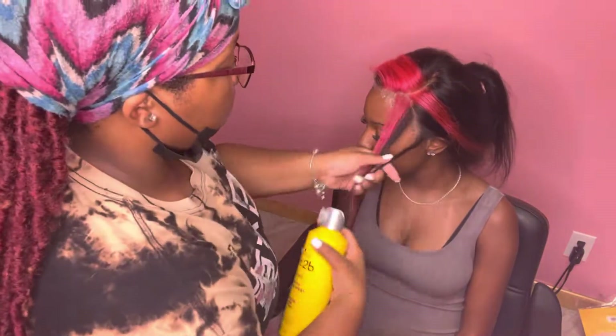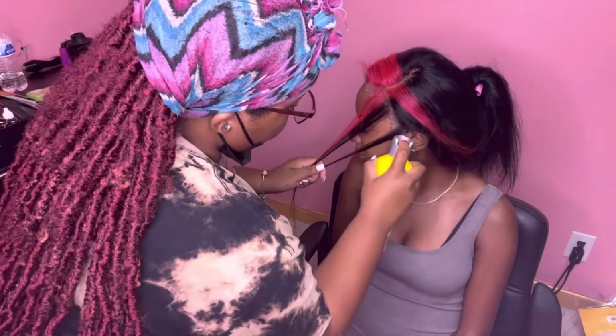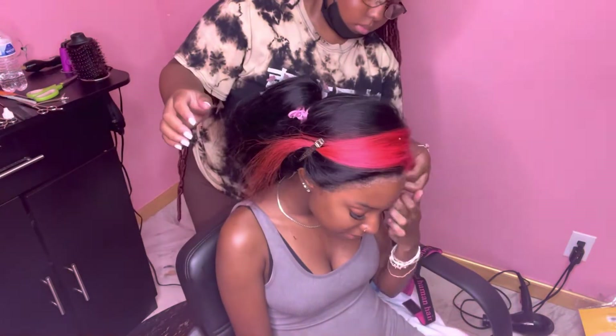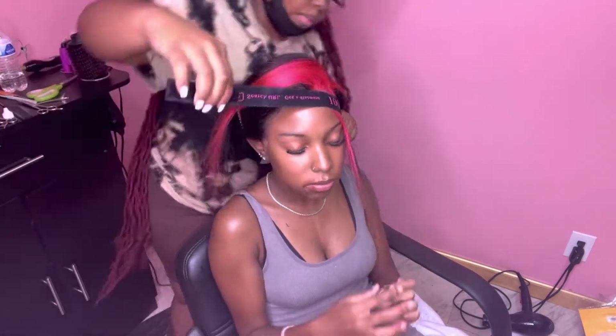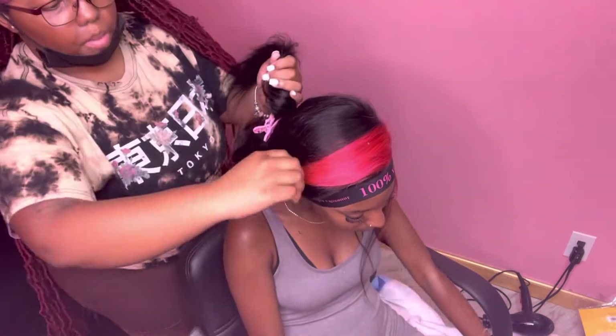We're going to spray a little more Got2Be on it and put the elastic band on it one more time so the lace can hold a little bit more. This is a process — you can't rush it. It's going to take time to dry even if she's sitting under a dryer. You do not want to rush because if you do, it is noticeable.